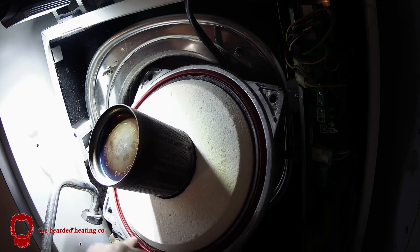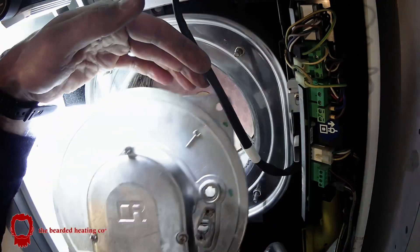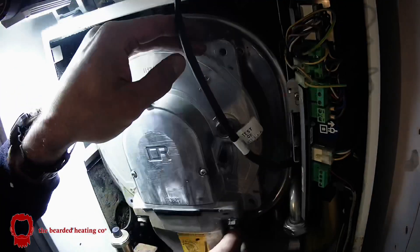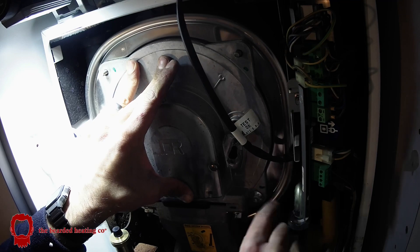If you're opening the burner up, replace the door seal, and if the insulation pad is in bad condition replace that as well. It all prevents recalls and leads to greater customer satisfaction.